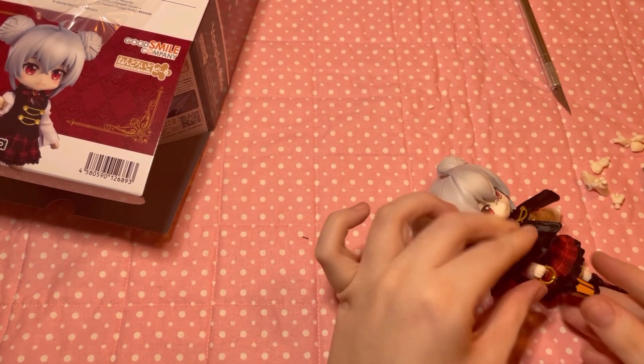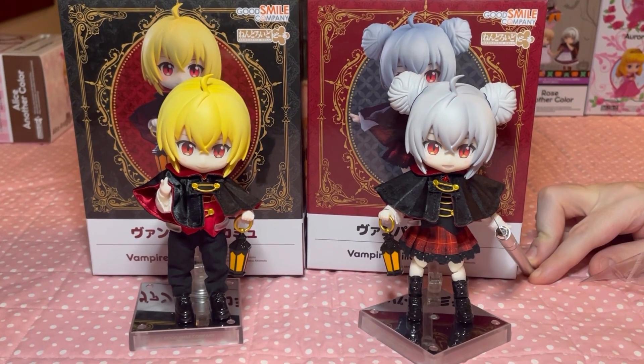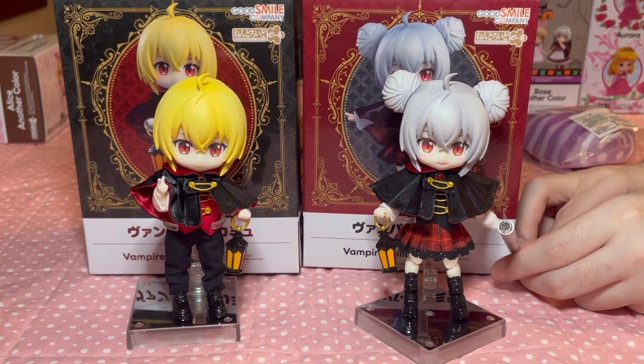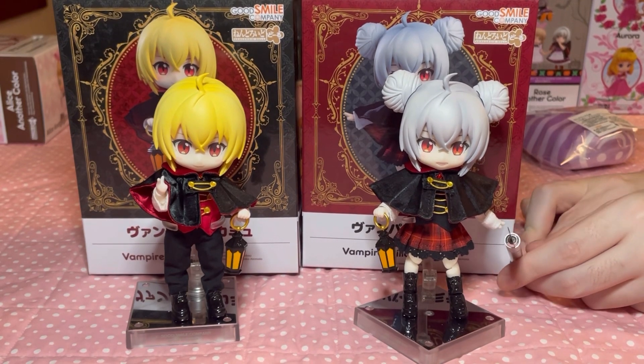And here we go — both Camus and Milya together, the most adorable couple I think Good Smile has produced, especially Halloween-wise. I love these characters together and I really recommend them. Their outfits, the style, everything is amazing.